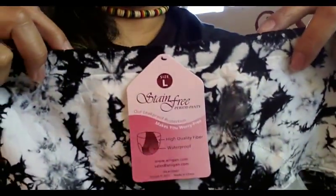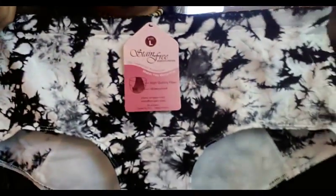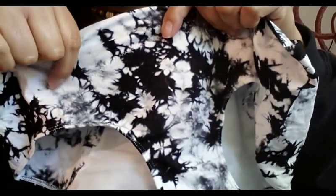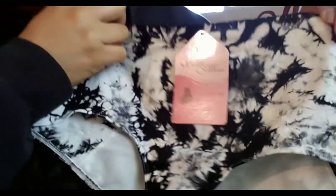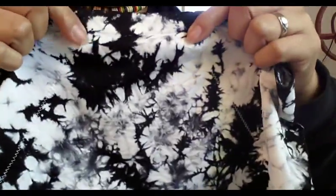I only have mine, which is the boy short or boy leg, and this is made out of nylon and spandex so it's nice and stretchy. Here's the inside — it just gives you washing instructions and you can hopefully see the stitching. You can see where the PUL fabric starts on the inside, and I will turn this inside out so that you can see it better. It comes to about the middle of this panty on the front, and then in the back it starts all the way up at the waistband and flares out to the bottoms.